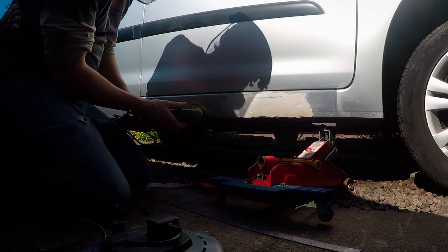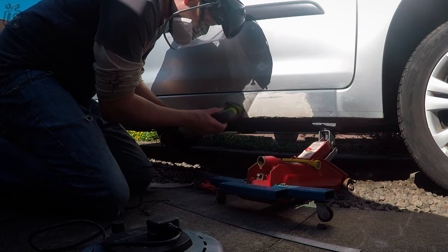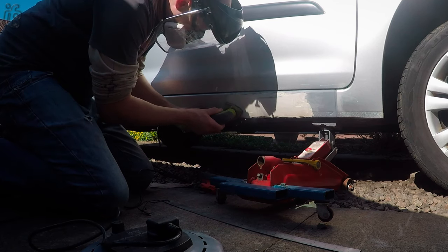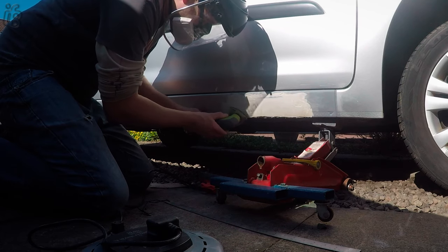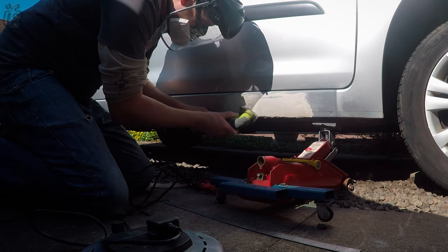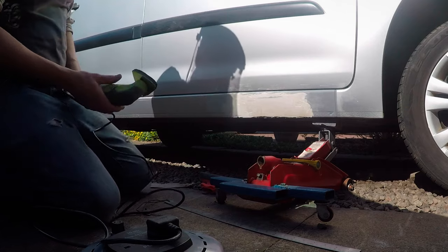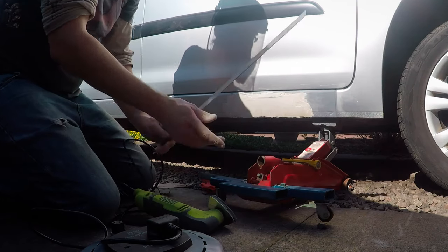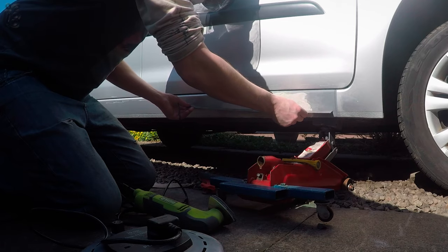I did start off sanding this by hand and then I thought, you know what, I've got this little tool here. As long as you keep checking to make sure you haven't overdone it, it saved an awful lot of time. As you can see — full PPE. Check and sand, check and sand.